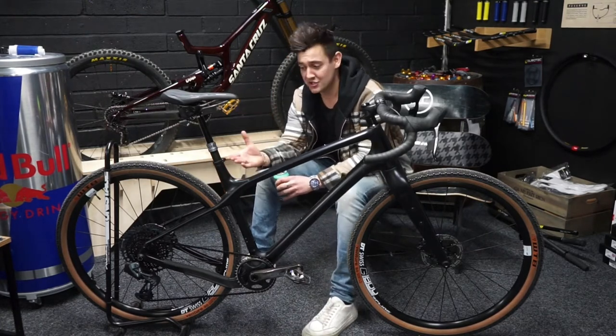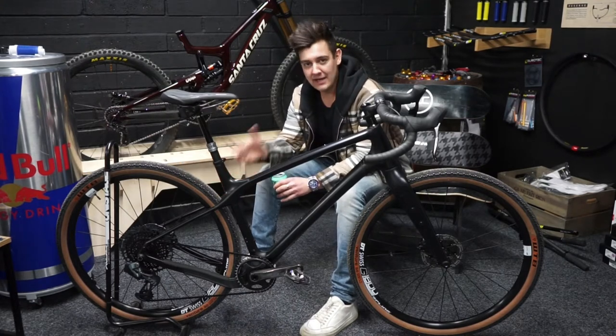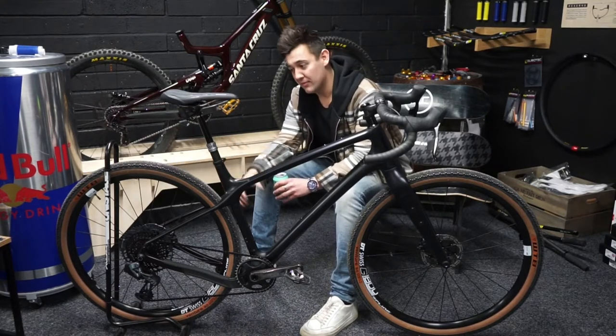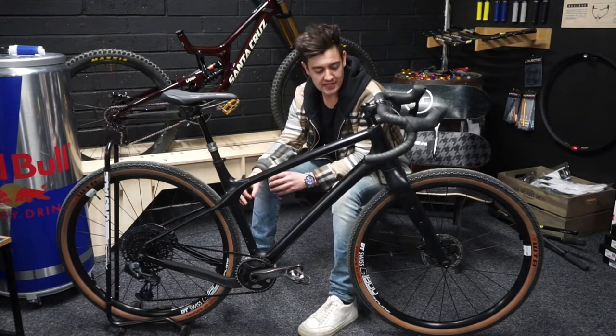There's a brilliant Axis dropper post, which is pretty unusual on gravel bikes. But because it's such a rad brand designed for the more descending and technical aspect of riding, it just allows you to get your weight back, get your centre of gravity nice and low so you can handle the tech stuff.